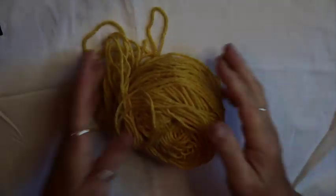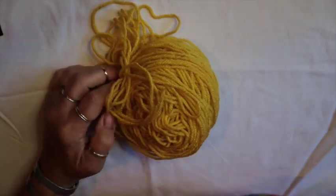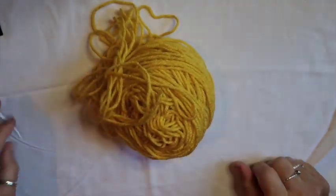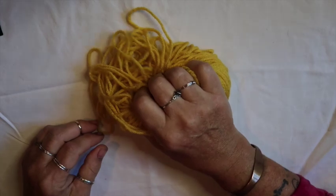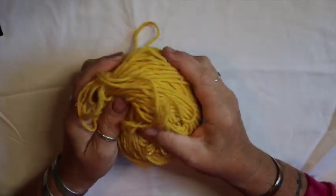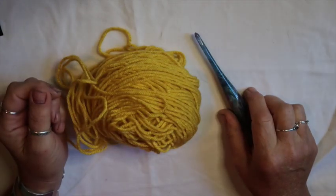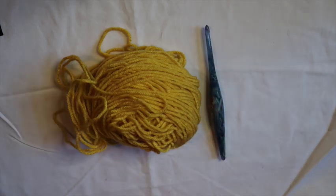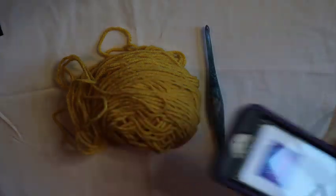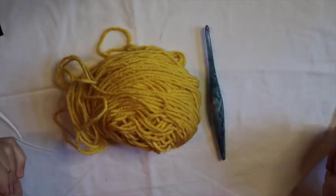For this I'm using just some scrap yarn from my granny square basket. It's a worsted weight medium number 4 — I don't know the brand but I'd venture to guess it's probably Big Twist. I'm using an I hook. I also have a cup of coffee, and today I'm blasting my favorite podcast — That's Spooky — in my earbuds. They just dropped a new episode today, so let's get busy!